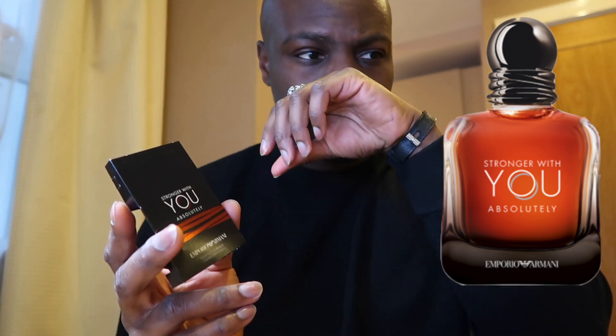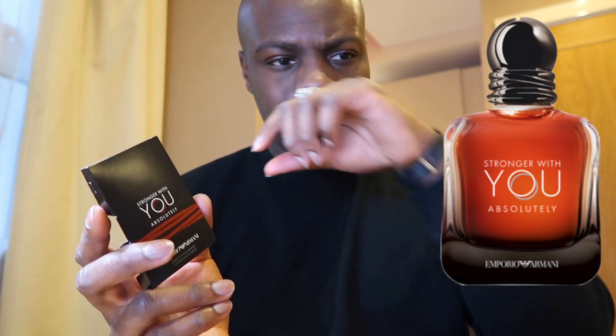It's got a rum note in there, and I understand there's a chestnut note as well. If there's any almond element I can pick up on that too. The base notes seem to have cedar and patchouli. For me it smells like a toned-down version of the original Stronger With You — it's nice, it's not bad.